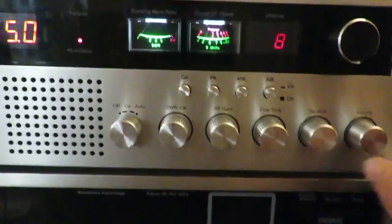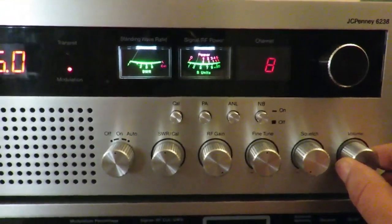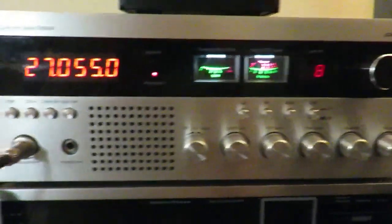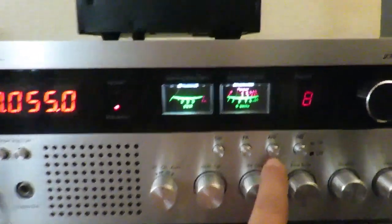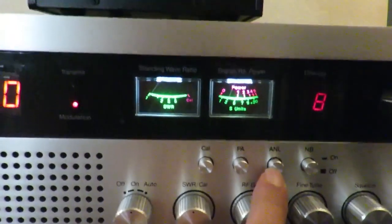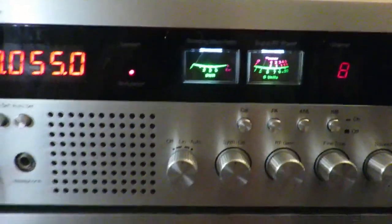Let's get some volume on here. You guys should be able to hear that — you can probably hear the static in there. We get some local static in my neighborhood. Got the A&L wired up for this. There's that noise blanker too.